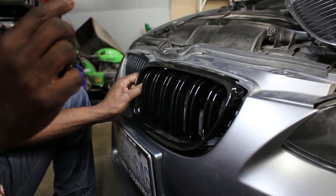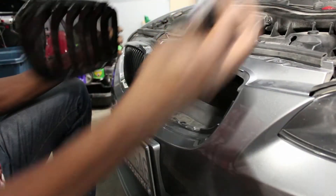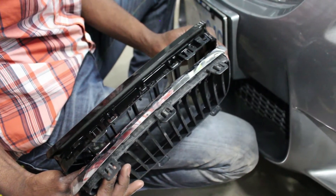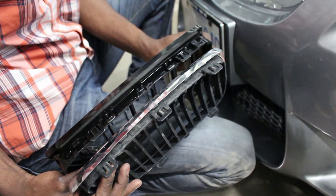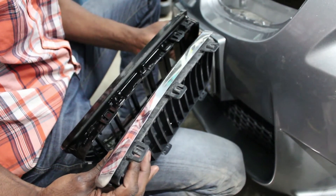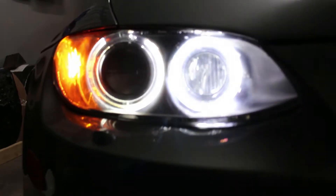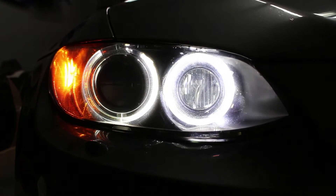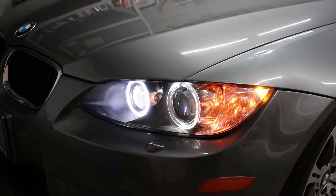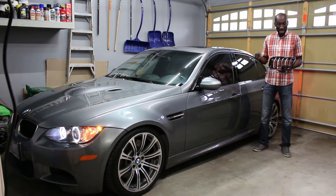Okay guys, this is a big disappointment — this doesn't fit. Look at it; it does not fit at all. I don't know who makes this, but I ordered the one for the E90 M3 and this is what you get. So much for quality control. I guess we'll be putting the factory grille back in. We'll finish off the headlights, show you what it looks like, and then we're going to have to try to get new grilles.